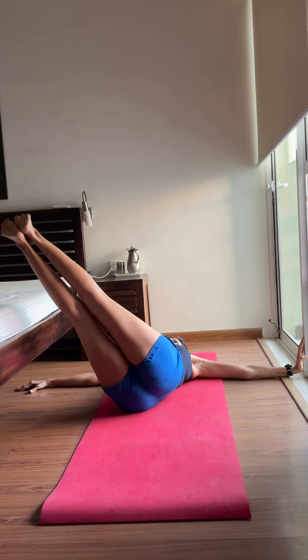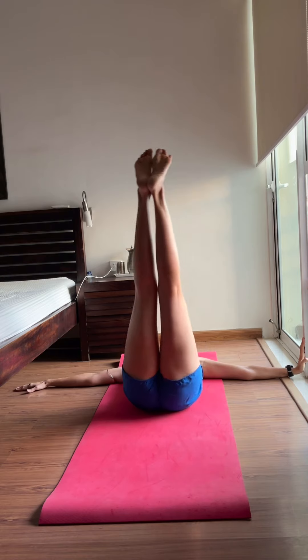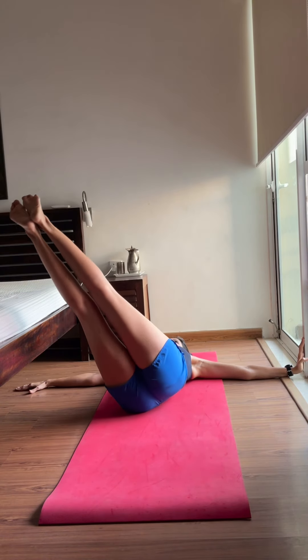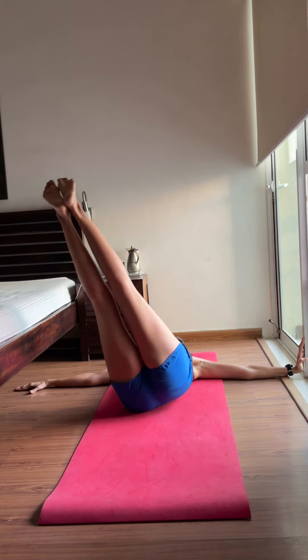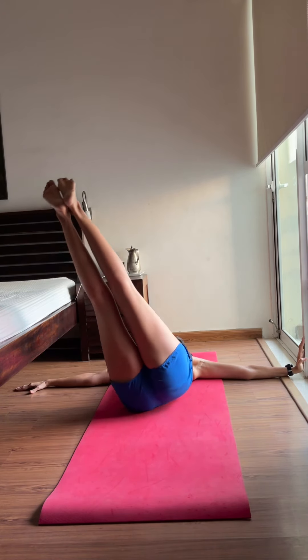Our seventh exercise challenges pelvic stability, so make sure you have good control. Pull your belly in and engage your pelvic floor muscles. Avoid letting your legs move from side to side — only the upper body goes from one side to the other as you keep bending from the waist.